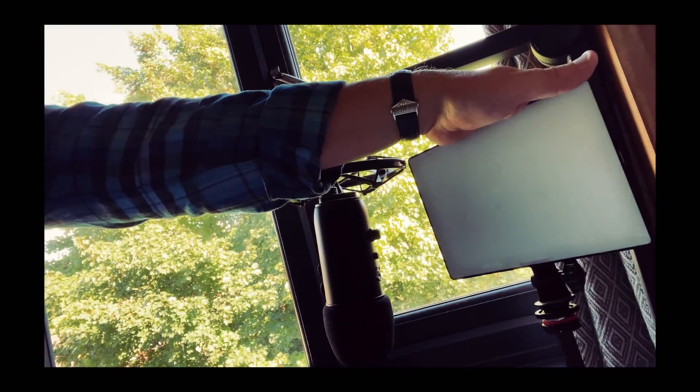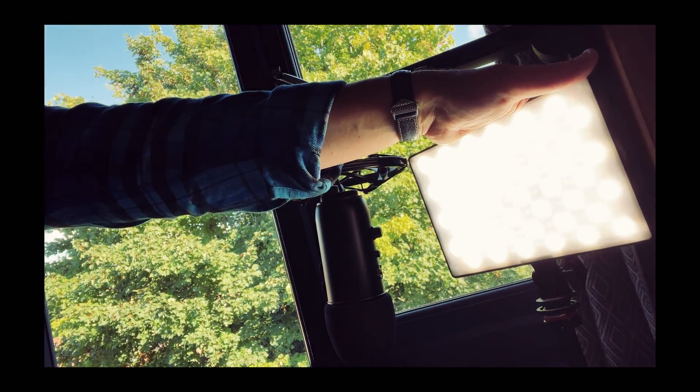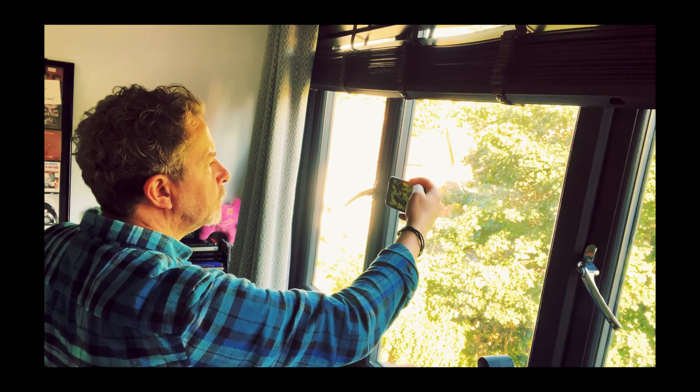The final thing is lighting. Modern-day mobiles are very good at coping with all sorts of lighting conditions, but it's always going to be better to have a light source facing you rather than behind. There are all sorts of lighting solutions available for you to buy, but it might just be as simple as sitting in front of a window.